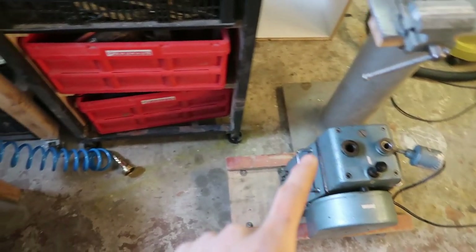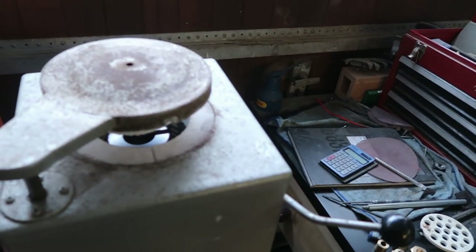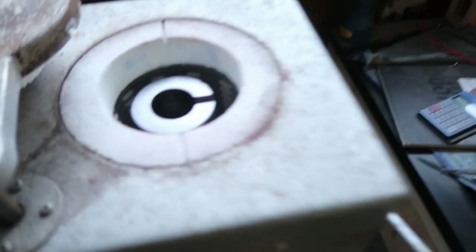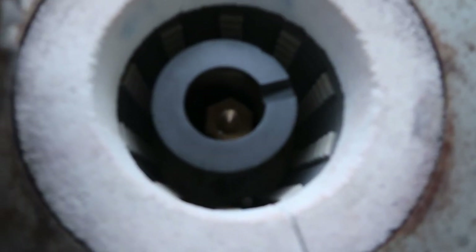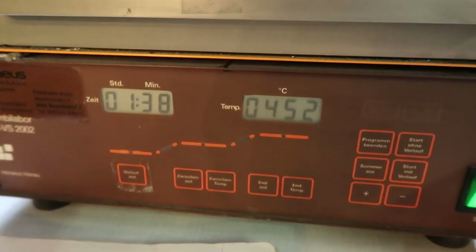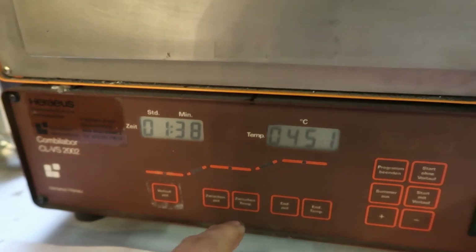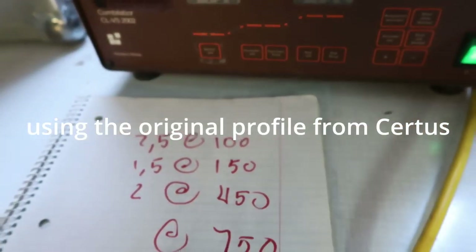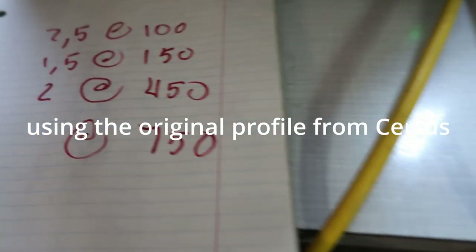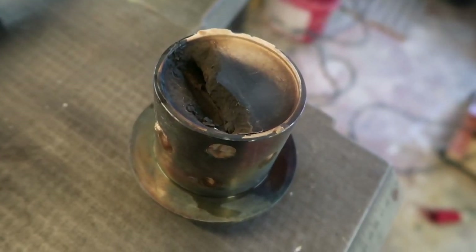The vacuum casting machine connects up to the vacuum pump. Got my crucible tongs here — crucible's already loaded in there with our piece of brass. The burnout process is right around the middle — it's at 450 degrees now with one hour 38 left of this step, and then the final step is going to be 750 degrees for some hours.